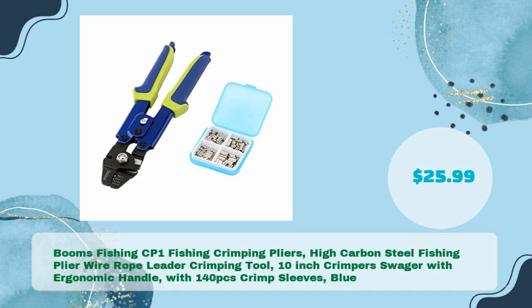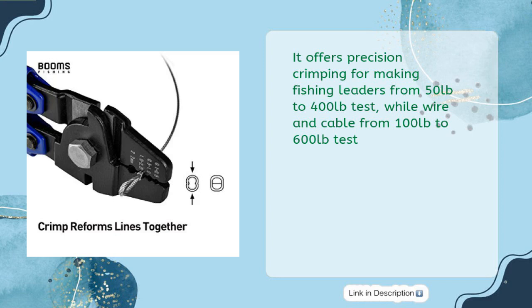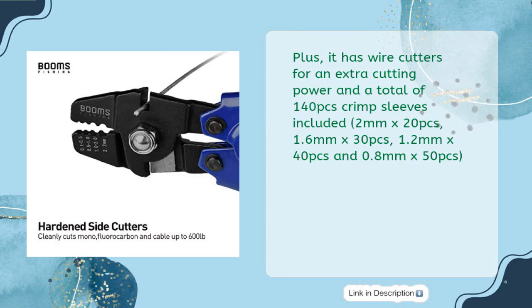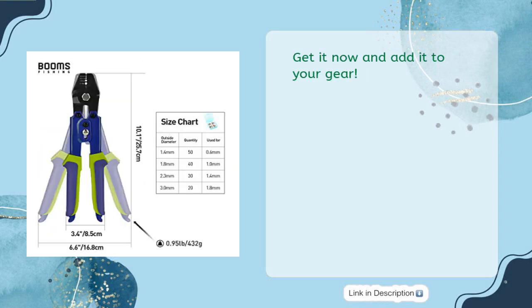Booms Fishing CP1 Fishing Crimping Pliers. It offers precision crimping for making fishing leaders from 50lb to 400lb test, and wire and cable from 1 to 0.5mm, up to 100lb to 600lb test. Plus, it has wire cutters for extra cutting power and a total of 140 pieces of crimp sleeves included: 2mm by 20pcs, 1.6mm by 30pcs, 1.2mm by 40pcs, and 0.8mm by 50pcs. All packed in at a competitive price of $25.99. Get it now and add it to your gear.